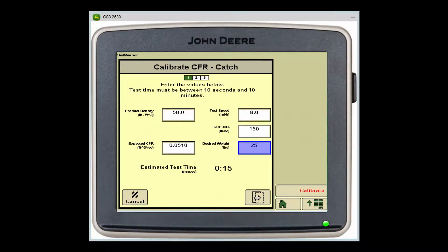At this step we will input our calibration parameters prior to conducting our catch test. On the left side of this screen we will input our fertilizer density and our expected CFR. We can get our expected CFR information out of the quick start guide or our operator's manual. On the right side of the screen we will input our test speed. We recommend using 8 miles per hour; however, if you believe you will be consistently running a lower speed, say 6 miles per hour, use that as a test speed instead.